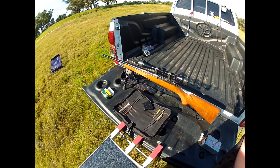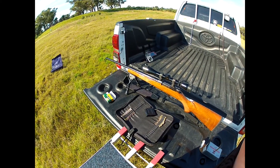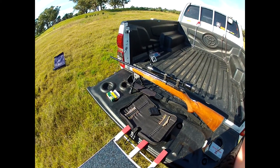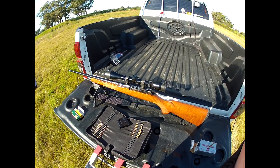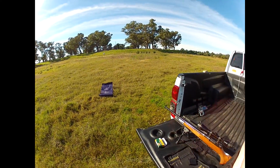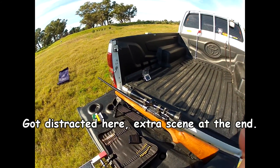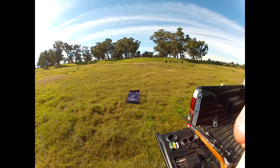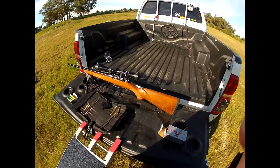Jim here, doing a part two of my 22 Hornet ammo comparison. I've finally got the hand loads sorted with the two projectile types I decided on. Here I've got my CZ 527 American chambered in 22 Hornet, ready to go. It's a good day with basically no wind, about 16 to 18 degrees. The Hornets are running nicely and performing quite well. Target is set up at 100 metres with no crosswind.